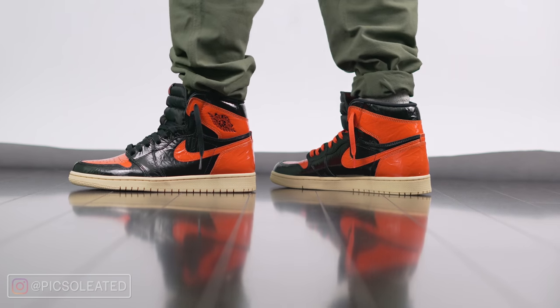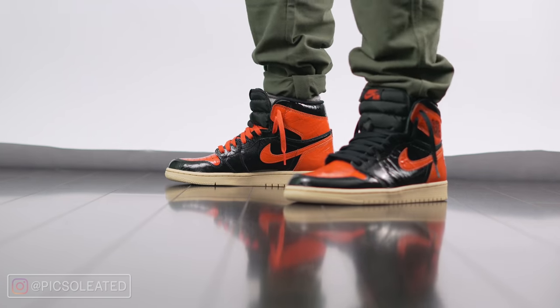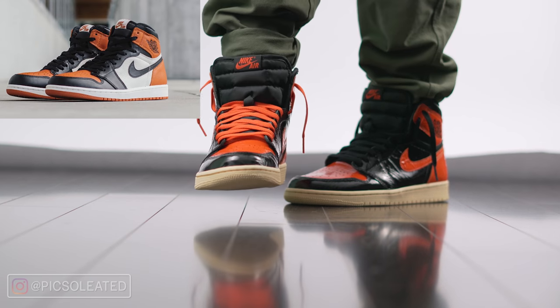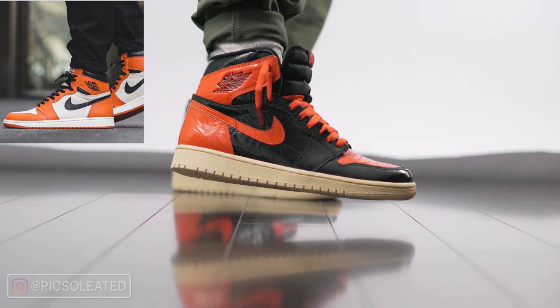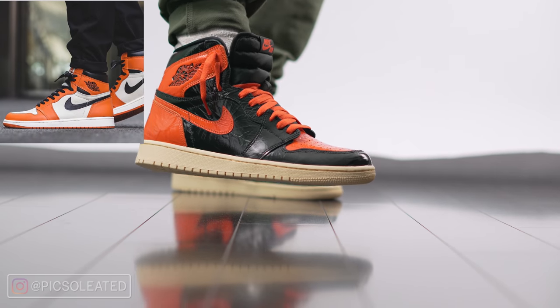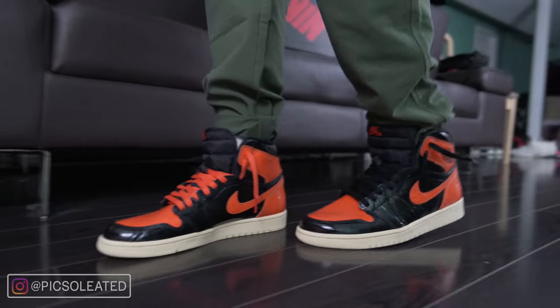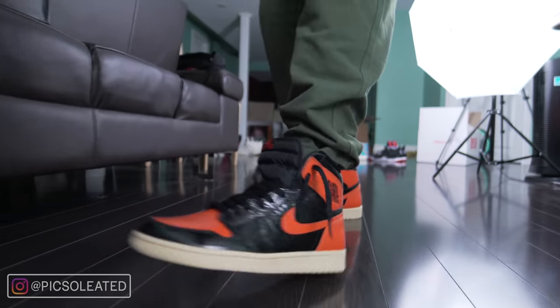This pair right here is the fourth iteration of the Jordan 1 Shattered Backboard. Looking at previous versions, the first and most coveted one is the OG Shattered Backboard. Then we have the Reverse Shattered Backboard, which released afterwards — it is an all-orange version — and then ending off the list with the Satin Shattered Backboard, which was a women's-only release.